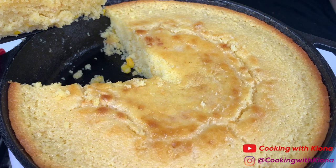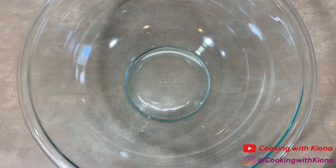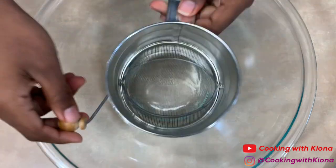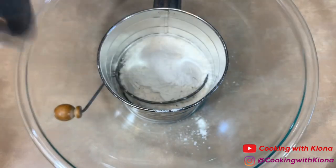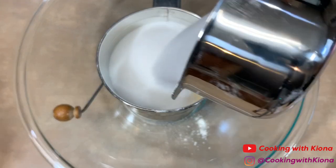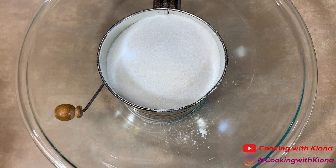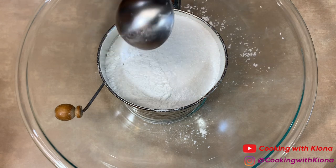In a large bowl, add 1 cup of flour, 1 cup of cornmeal, and 1 cup of sugar. However, if you don't want it too sweet, you can add a half cup or three-fourths cup of sugar. Now add 1 teaspoon of salt and 2 tablespoons of baking powder.